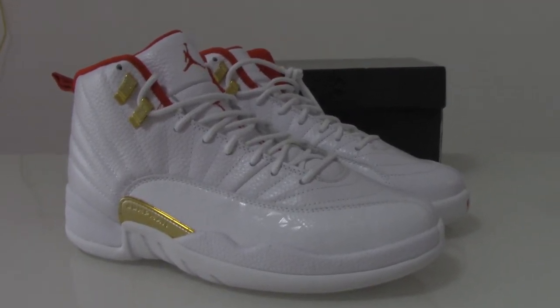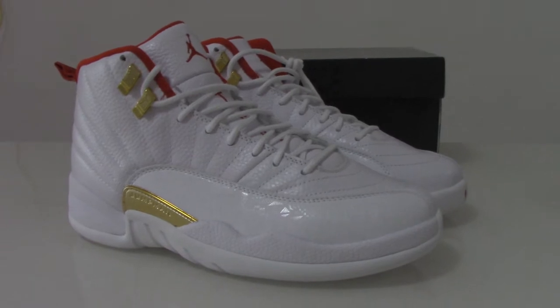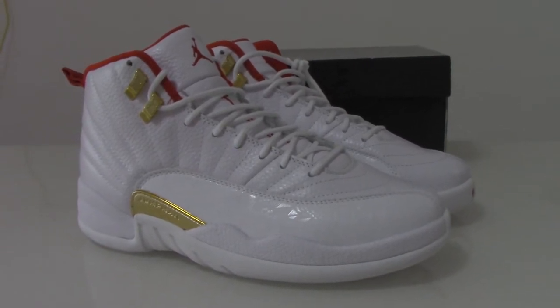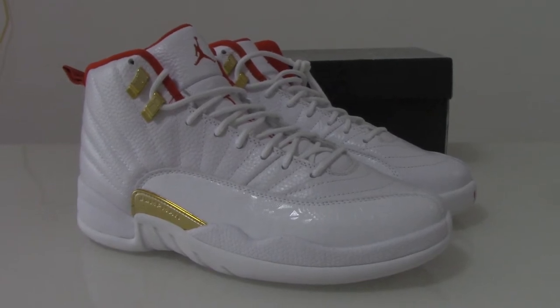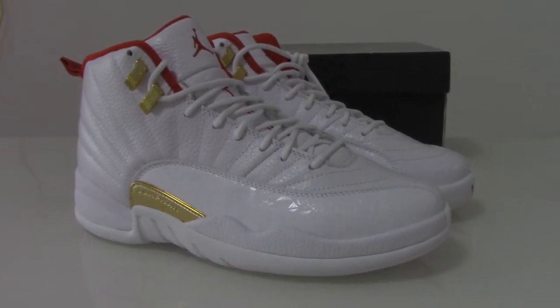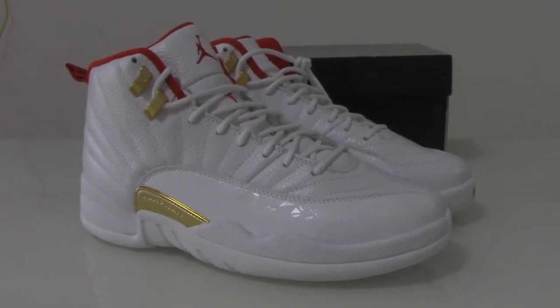What's up YouTube? Welcome to my channel. This is the Air Jordan 12 white one. I just got the shoes from the factory. Now let's just make a short video for you.